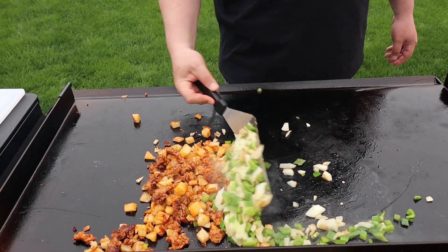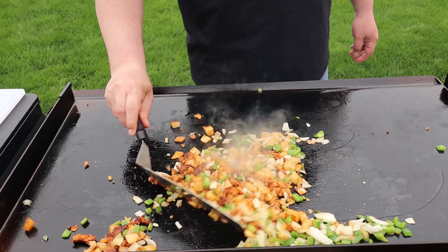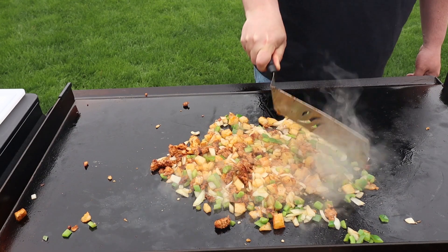And now we combine again. Let's get all these ingredients together. Give it a chop, chop, chop.